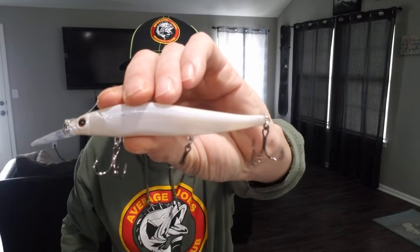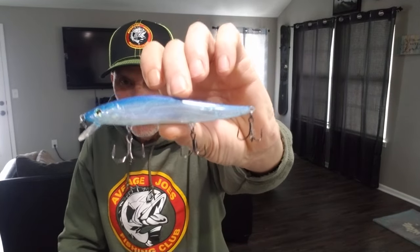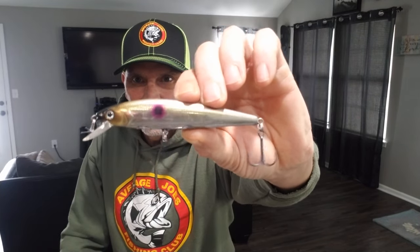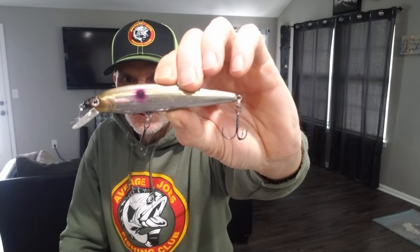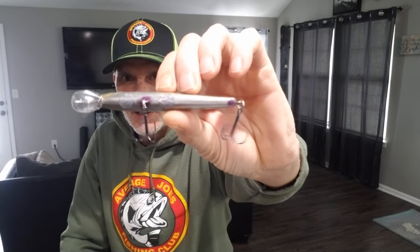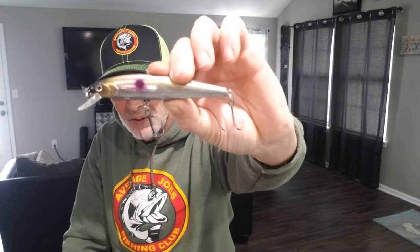I've known him long enough and I've got a pretty good collection of his baits now. That's French Pearl but in the 110 Plus One - gets you down a little deeper. He also can do Pro Blue, a good color in clear water. This one is kind of a local favorite called Sizzle Fry: black on the nose, gold on the cheeks, silver down the sides, and it's also got purple dots - even purple dots by the hook hangers. Fish will smash this.